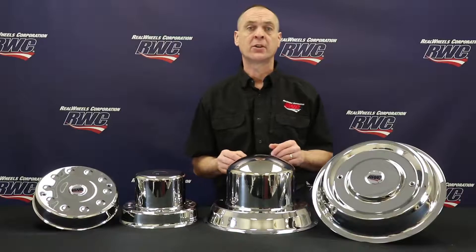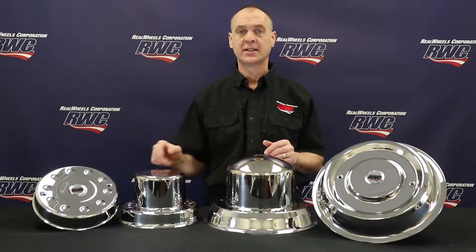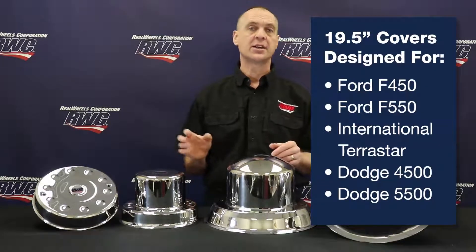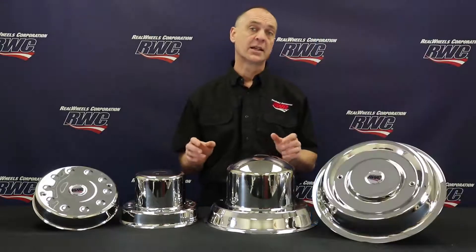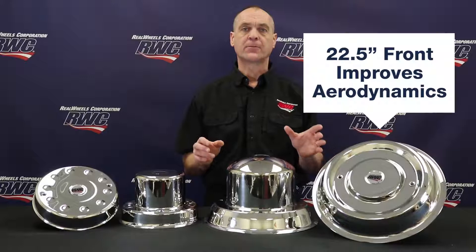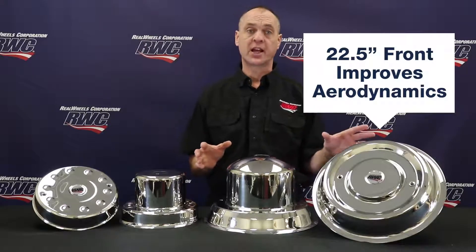The Cover-Up hub cover for 19.5, 10-lug steel or aluminum wheels is designed for Ford F450, F550, International TerraStar, and Dodge 4500 and 5500. The Cover-Up hub cover for 22.5 steel or aluminum wheels not only provides an outstanding appearance, but the front covers streamline the wheels, reducing drag and improving aerodynamics.